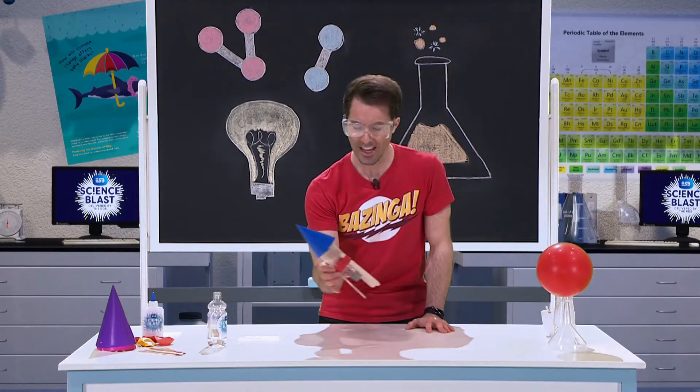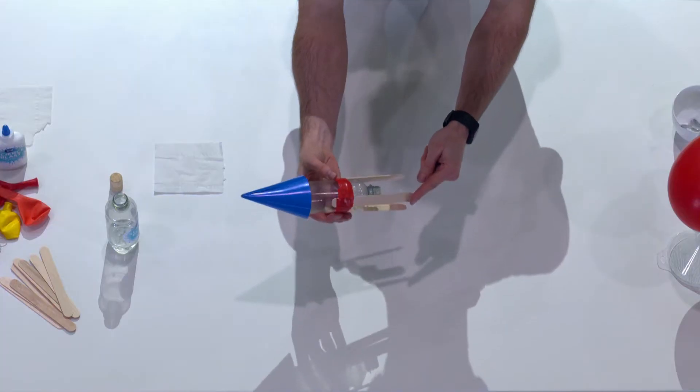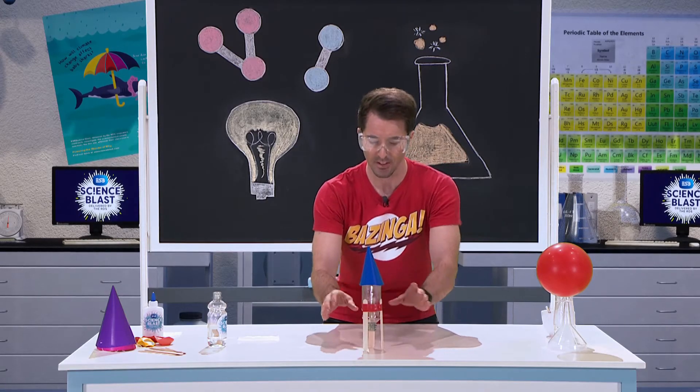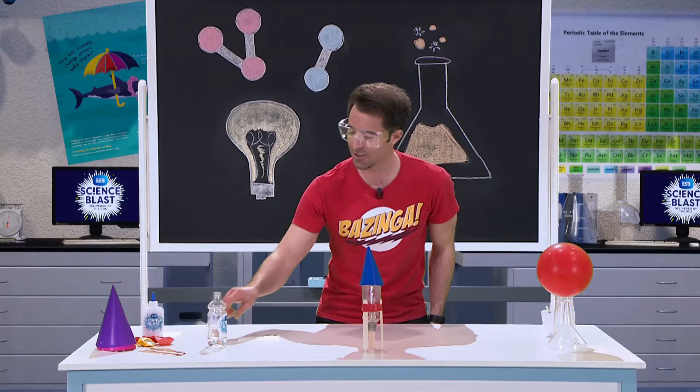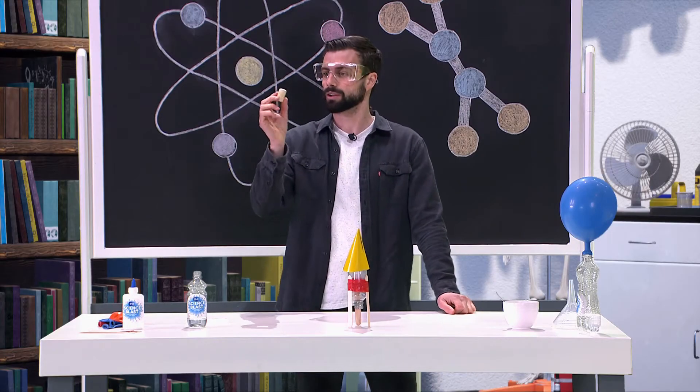Here we have our rocket body and you'll notice that I've put some lollipop sticks around the edges like that. That's so our rocket can stand up and point up. And to trap the gas inside, we're going to use this cork.